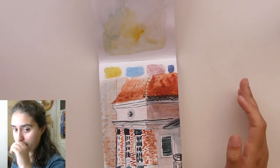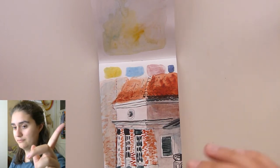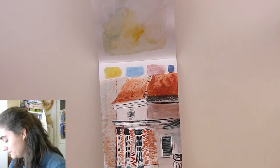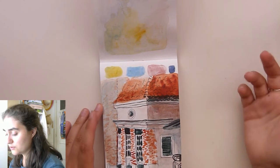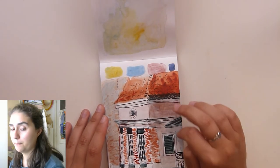If you watched the video that I'm going to link, then maybe you saw me paint this. This was just a demo — I think I drew it on location and then painted it here.